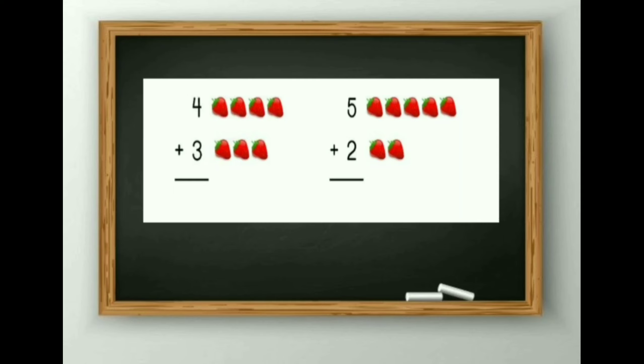4 plus 3. Now we will count it by our fingers. First 4 on the first hand: 1, 2, 3, 4. And next 3 on the other hand: 1, 2 and 3. Then we will count all the fingers. The answer will be 7.